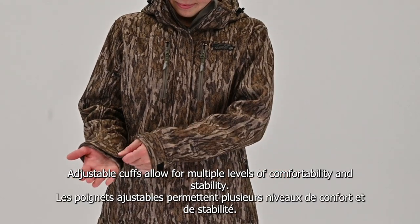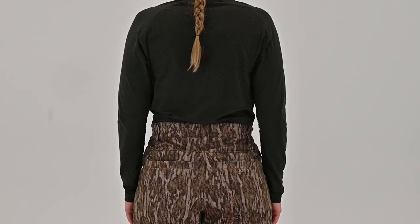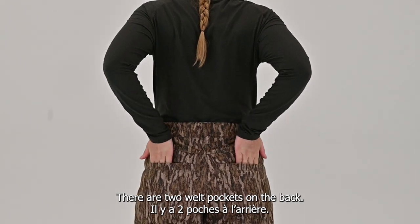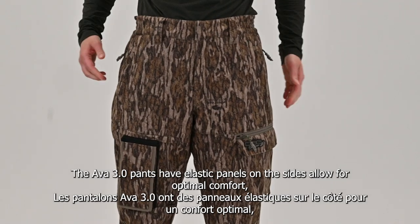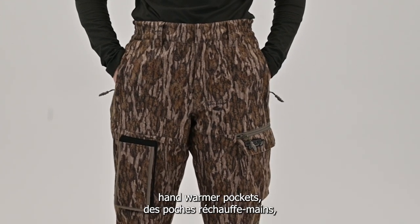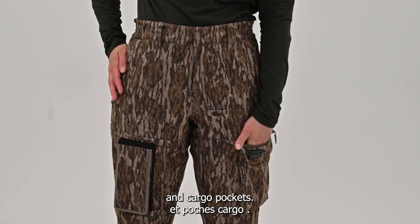Adjustable cuffs allow for multiple levels of comfortability and stability. There are two welt pockets on the back of the pants. The AVA 3.0 pants have elastic panels on the sides that allow for optimal comfort, along with hand pockets and cargo pockets.